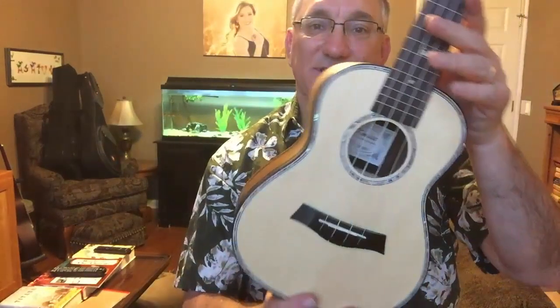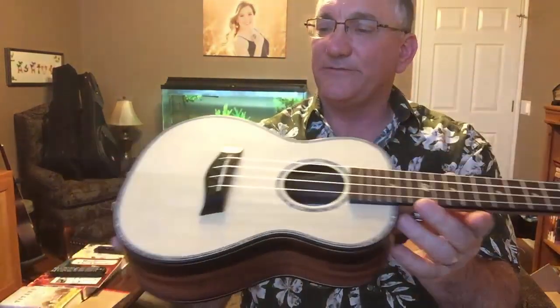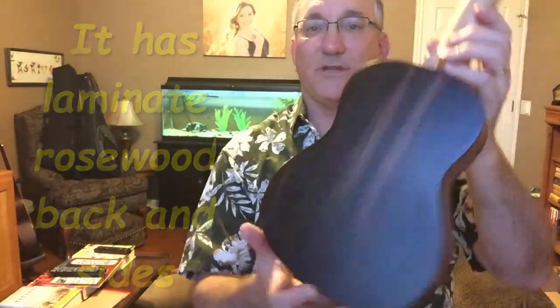From inside you can see the K-Mice label. This is the K-Mice model MI-2067. As I'm looking this over I'm looking for any finish imperfections — scratches, dings, or pooling — and I do not see any. This is described as a solid spruce top with laminate back and sides in blackwood, and it's really quite nice.